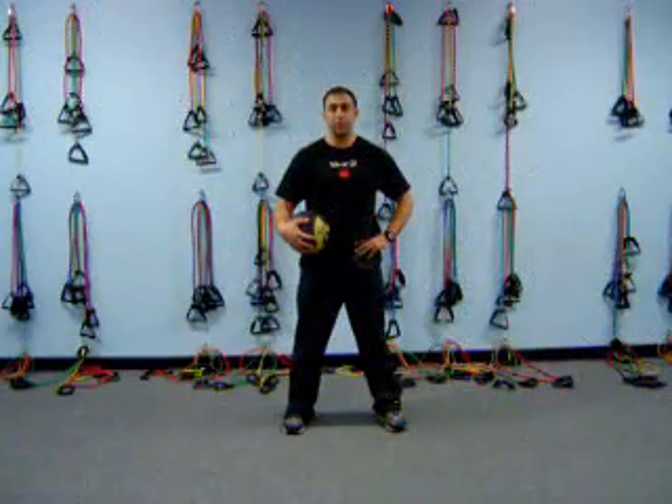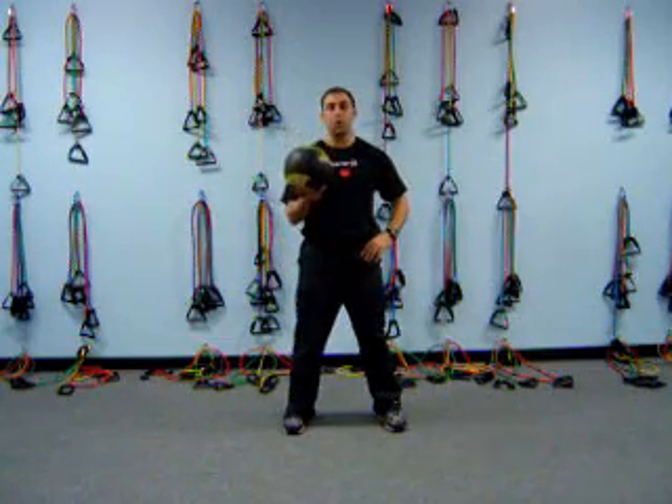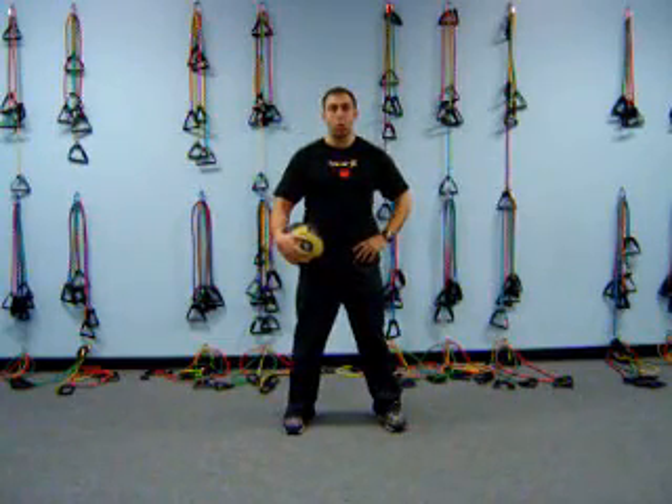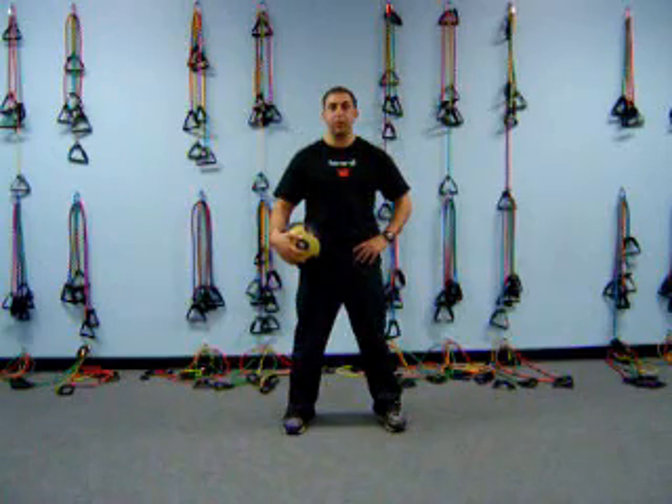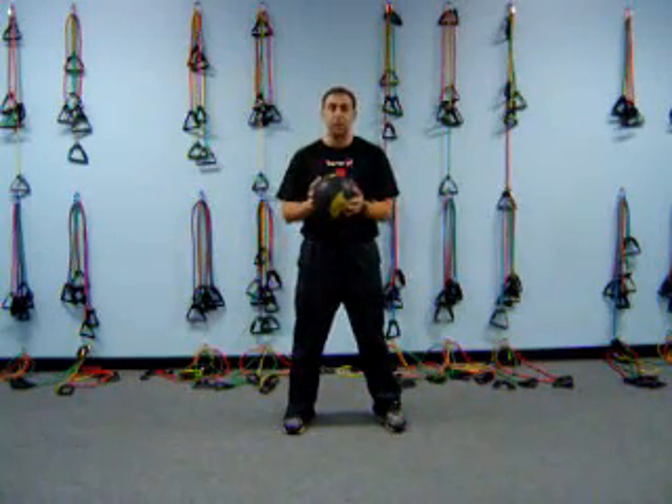Hi everyone, I'm Kevin Moses, your Certified Strength and Conditioning Specialist. Today I'm going to show you a few exercises that you can do with a medicine ball. I use these a lot in my workouts and they're very good for producing a lot of core strength, and I just wanted to show you a few exercises.